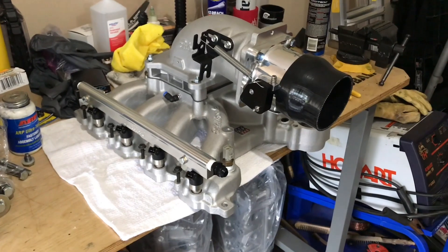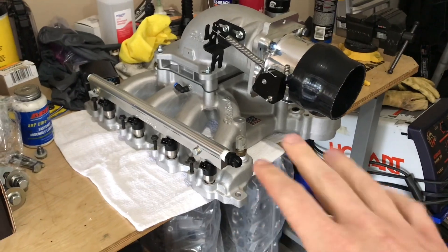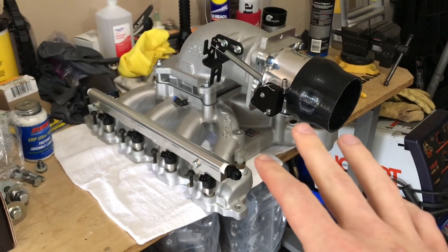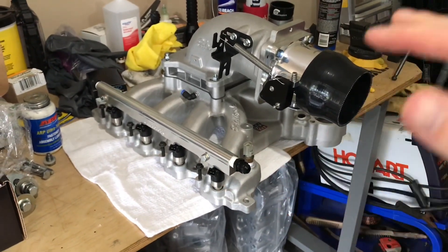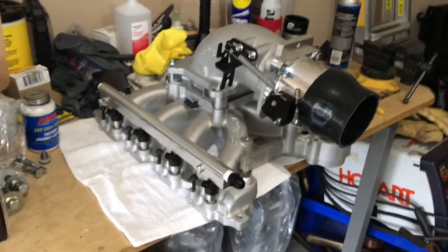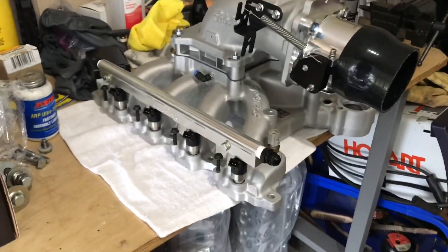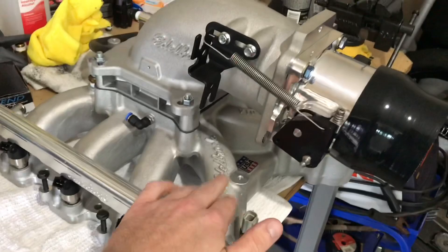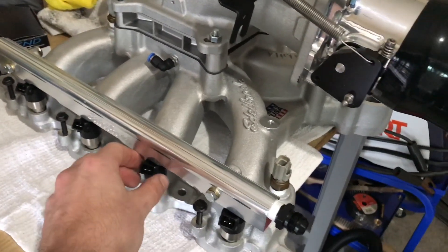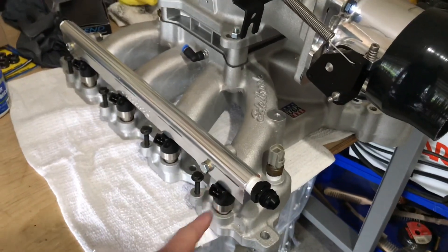Last but not least, I've got the intake here built up on the table. This was just more busy work that I went ahead and got put together, so once I get the block I don't have to waste time getting all this stuff put together — it's already done. When the engine's in the car, this thing can just get slapped down on the engine. It's the Edelbrock Victor Junior intake with Edelbrock fuel rails. I went ahead and put the Holley 160-pound injectors in and I want to talk a little bit about these injectors.